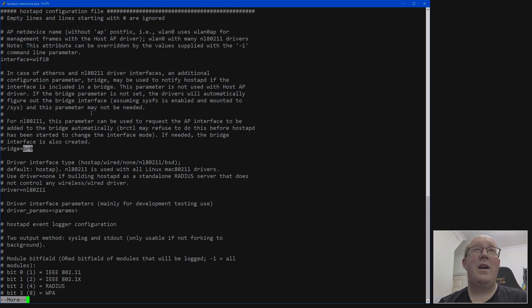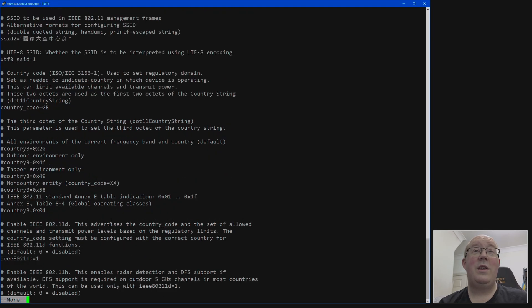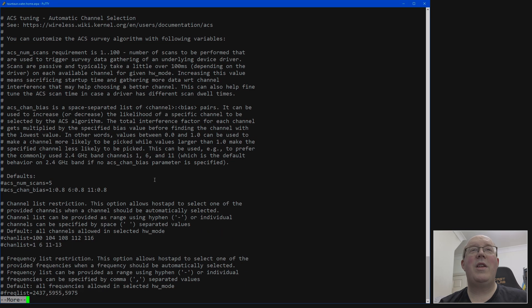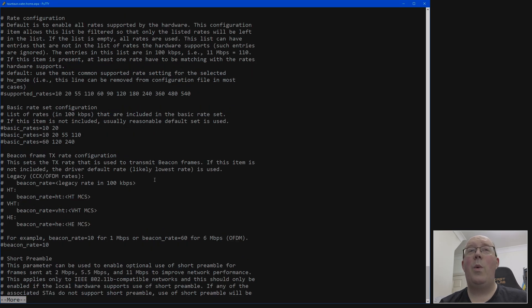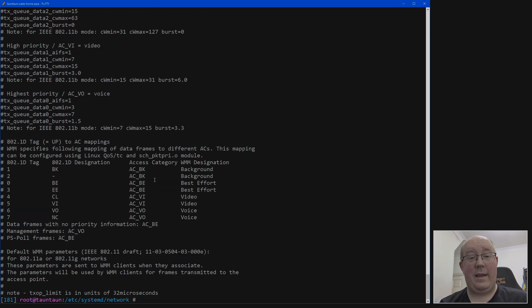The access point software is hostapd. There's a hostapd configuration here — it's very simple and easy to use. You tell it what interface is your wireless adapter and what bridge you want it to connect to. The config file has all settings with defaults commented out, and you can set your SSID, WPA settings, country, timezone, channel — everything you could possibly need. It's a giant, very versatile config file, and you just run it and it works.